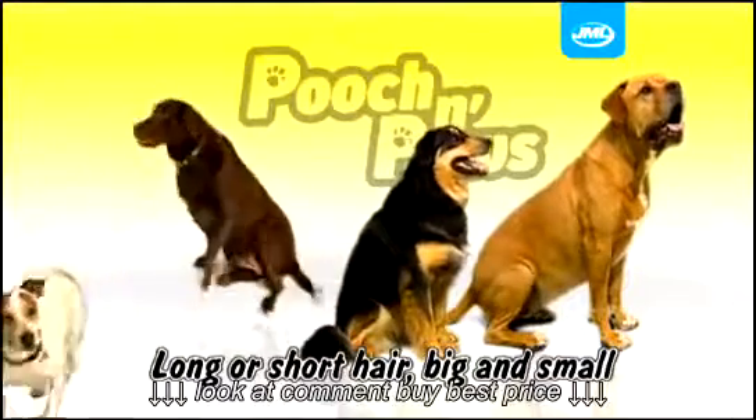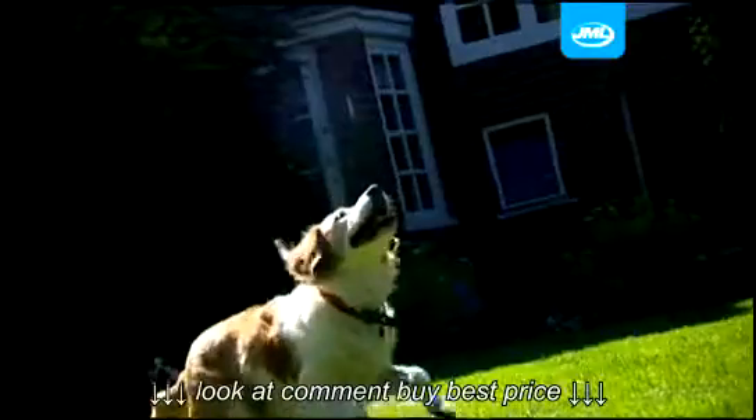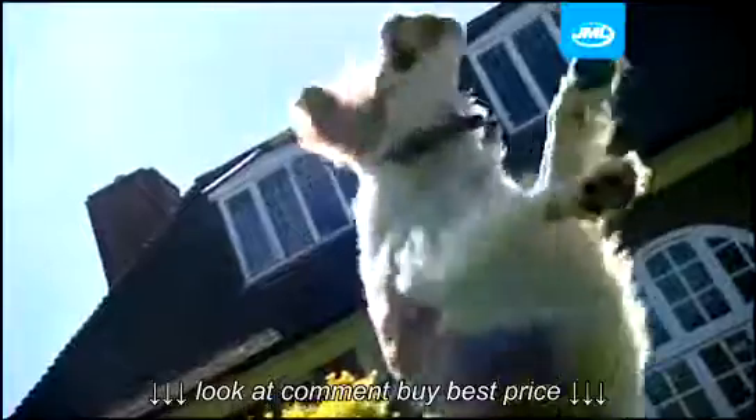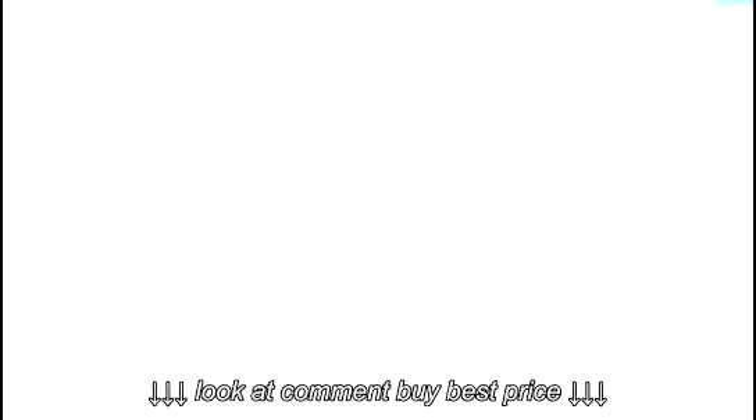Pooch and Paws self-cleaning pet brush is ideal for use on long and short hair dogs, both big and small. Say goodbye to clogged-up brushes and messy fur all over your furnishings, and get grooming with Pooch and Paws from JML.